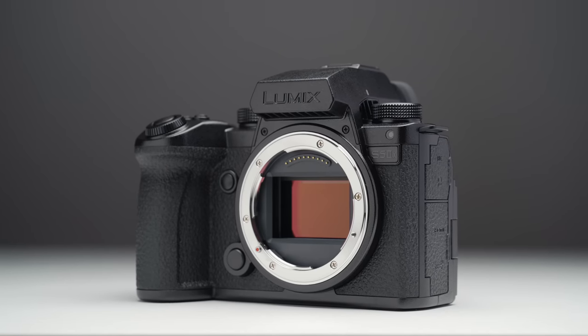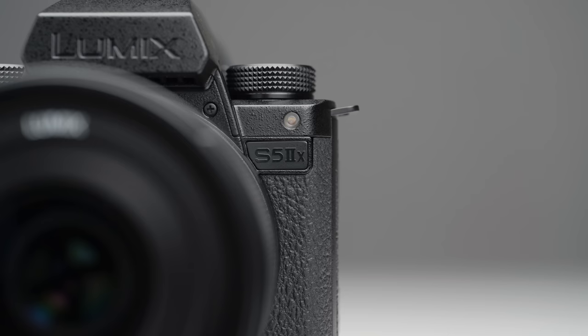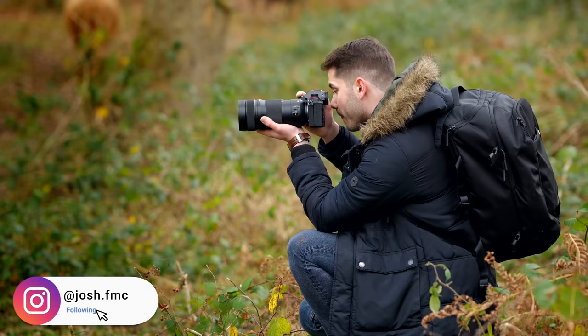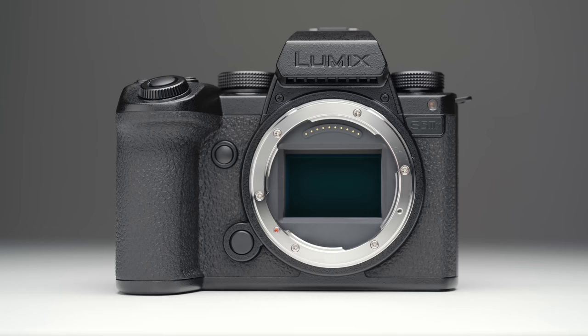The S5 IIX is finally here with a secret spec that wasn't actually disclosed at the time of its announcement. For around $200 more than the S5 II, I think the extra features you're getting are truly worth it. Lumix also announced some price reductions for some of the S Pro series lenses, and I'll also have a date for when the upgrade key for the S5 II to output RAW will be available — but for now let's talk about this new camera.